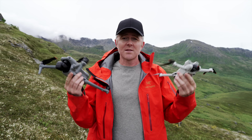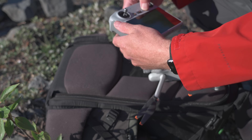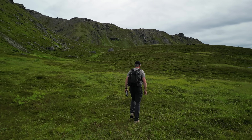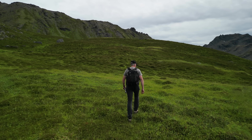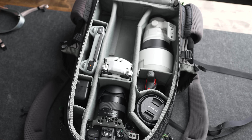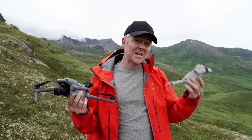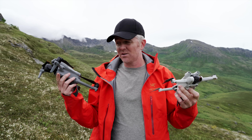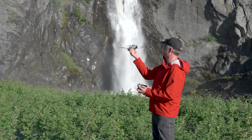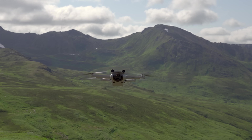Jumping into the differences: the biggest advantage of the Mini 3 is its size and weight. It's ideal if you do a lot of backpacking or hiking and want the absolute smallest and lightest drone package to squeeze into a camera bag. The other biggest advantage over the Air 3 is staying under 249 grams with the lighter battery, meaning fewer regulatory requirements to deal with.